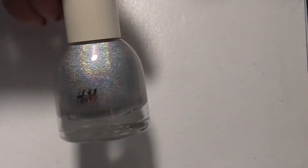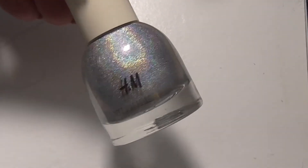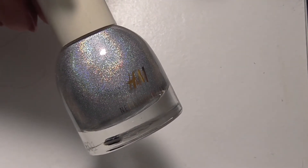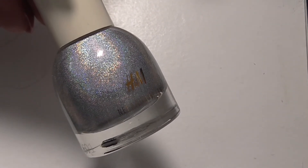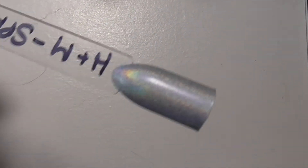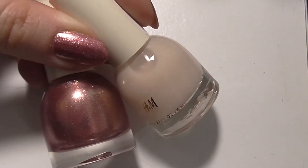Finally from H&M I picked up Space Race - it's just gorgeous and I've heard a lot of people talking about this one and how good the holo is. I have got the infamous Harp on it by Colour Club so I could do a comparison with these two. Here's this one on the swatch stick. Most of these apart from the creams were two coats, but Butterflies and Bleached Peach were three coats.